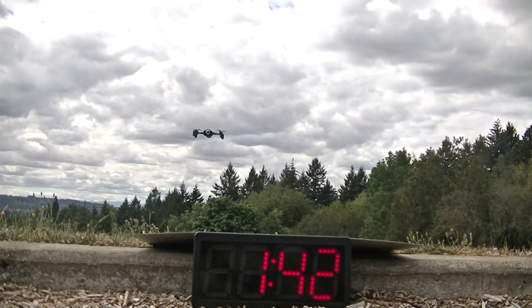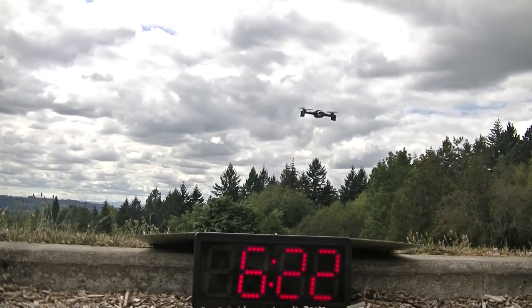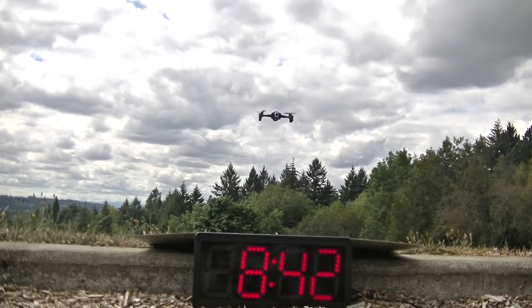Finally, here's our flight endurance test. The Anaphy came out on top of our recent flight time throwdown, which pitted it against a number of other recent drones, so check out how it does.